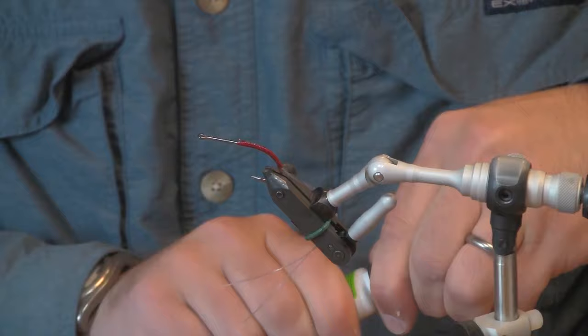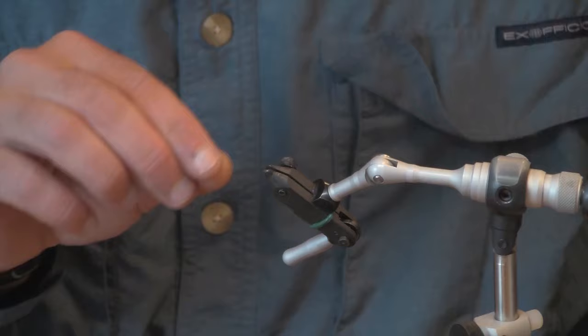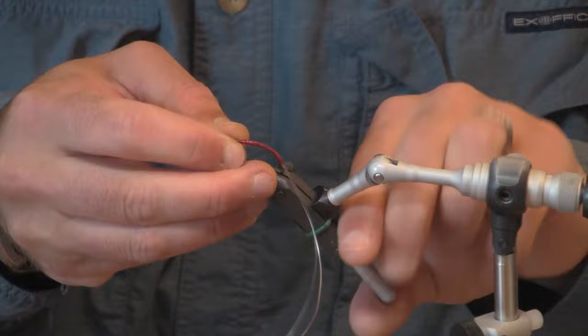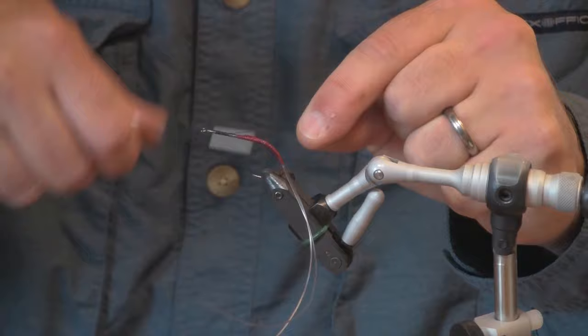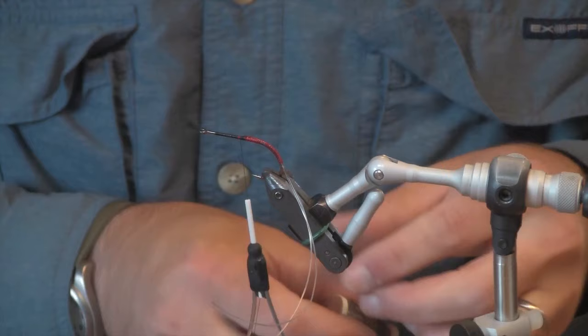Once that's had a chance to dry, we'll tie the rest of the fly. For this part, I'm going to switch to black thread — still 140 denier ultra thread. And I like to put just a little bit of lead or lead-free wire at the head of the fly.